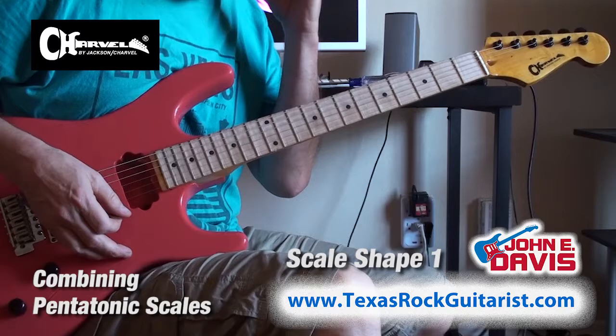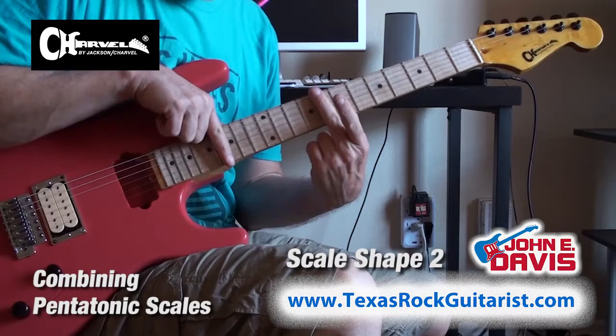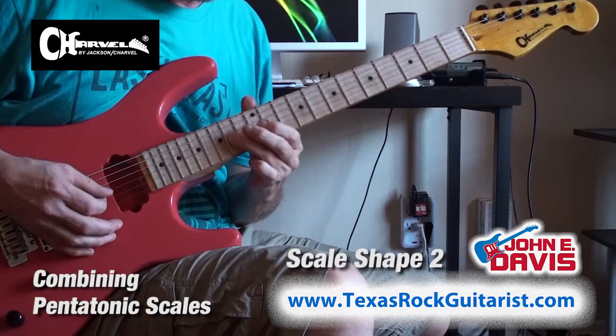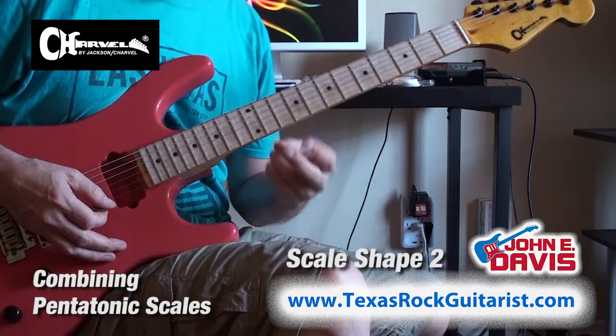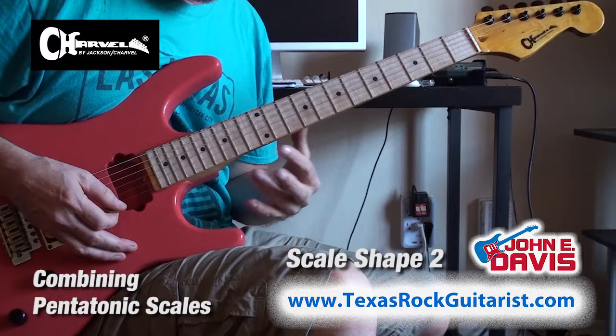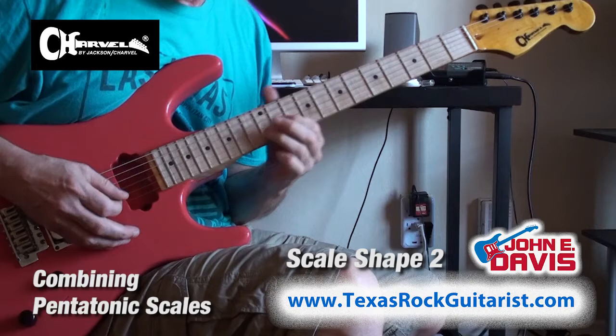Phase two is to combine these shapes and expand the box into three-string groupings. We're going to do an exercise that combines your root shape and the mixolydian behind it, using the bottom three strings from both shapes. Then if we do two-string groups and three-string groups, combining the shapes and the two, it gives you a combined shape — landing on that root.